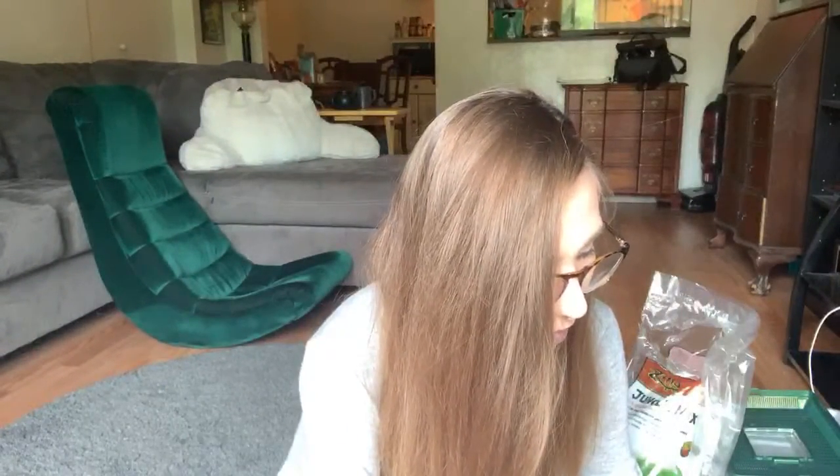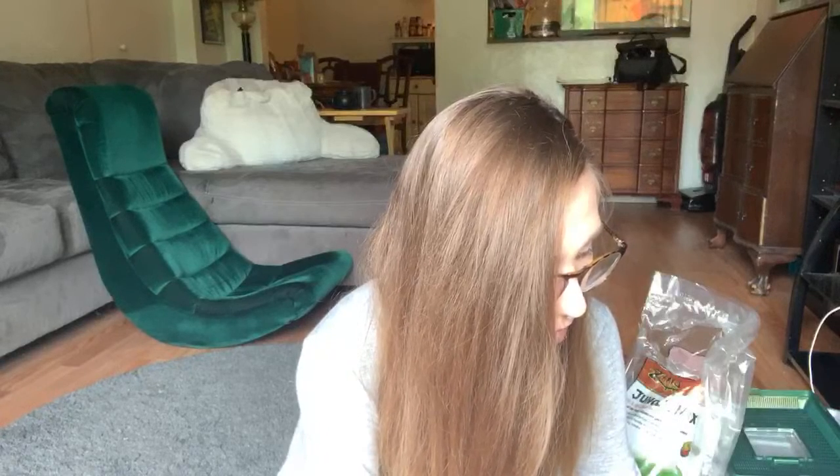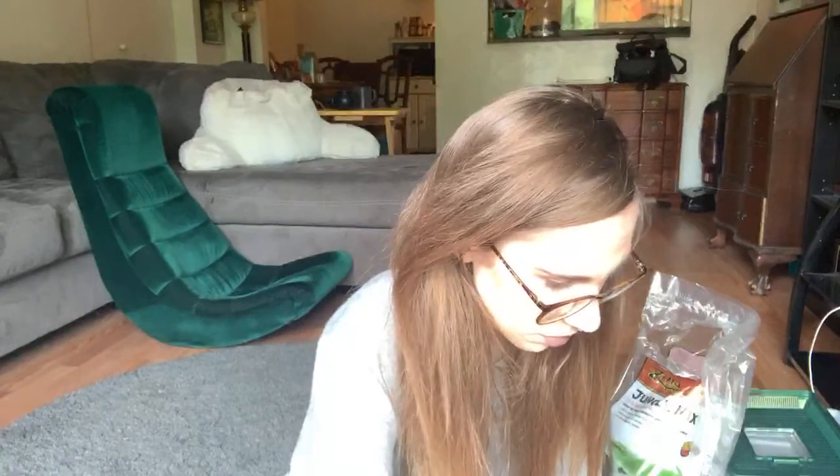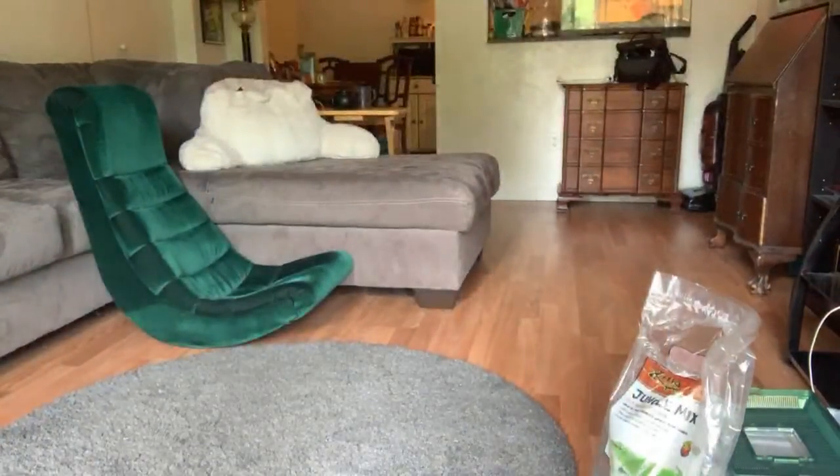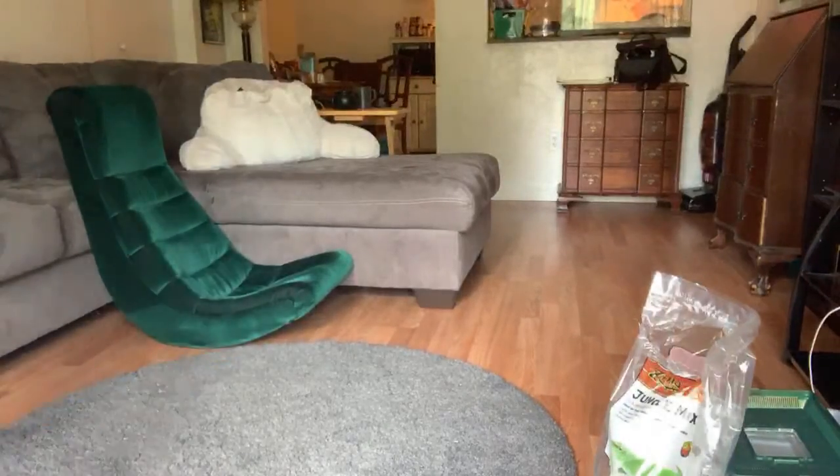Hello! Oh, this lighting is not good. Okay, well, darn. Hopefully you guys can hear me. Let me see if I shut this — does this help? Not really.